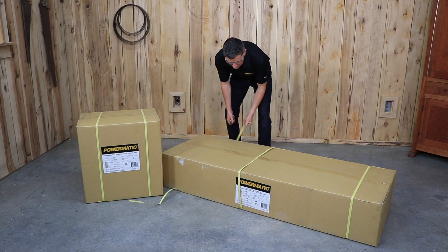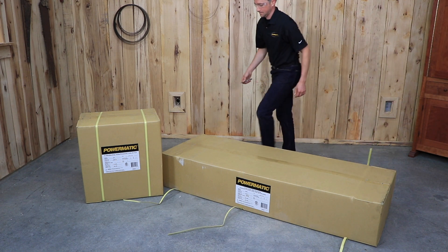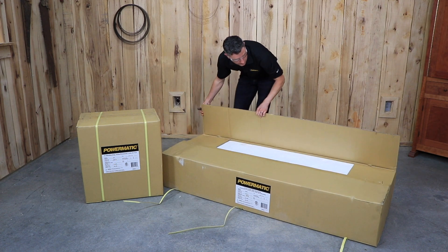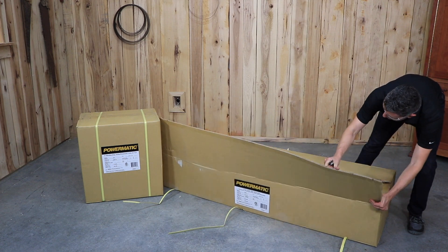Place the jointer in an area that's level and provides a solid foundation. Make sure that any potential kickback is not in line with aisles, doorways, or work areas. Remove the contents from the shipping cartons. Place parts on a protected surface and remove all packaging materials from the area.